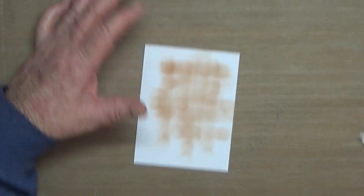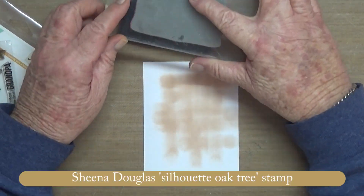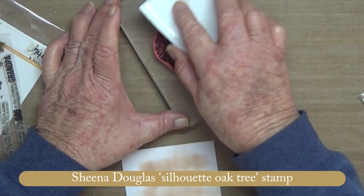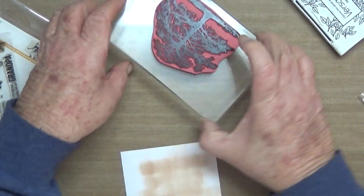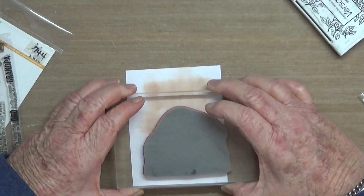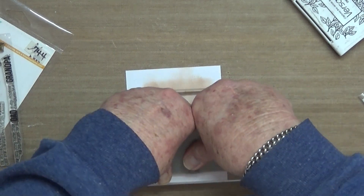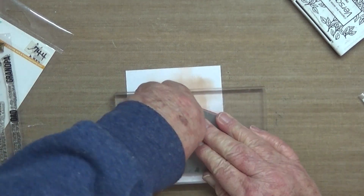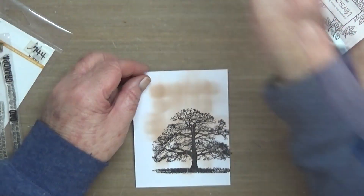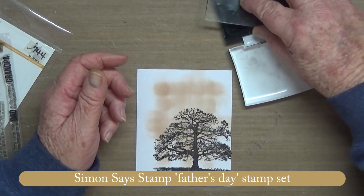Just for a bit of interest on a plain old background. This is a stamp by Sheena Douglas — a silhouette oak tree — and I'm just inking it up with Versafine onyx black. Probably could have done a dark brown, but I like the contrast, and I liked it offset — probably could have offset it a bit more.